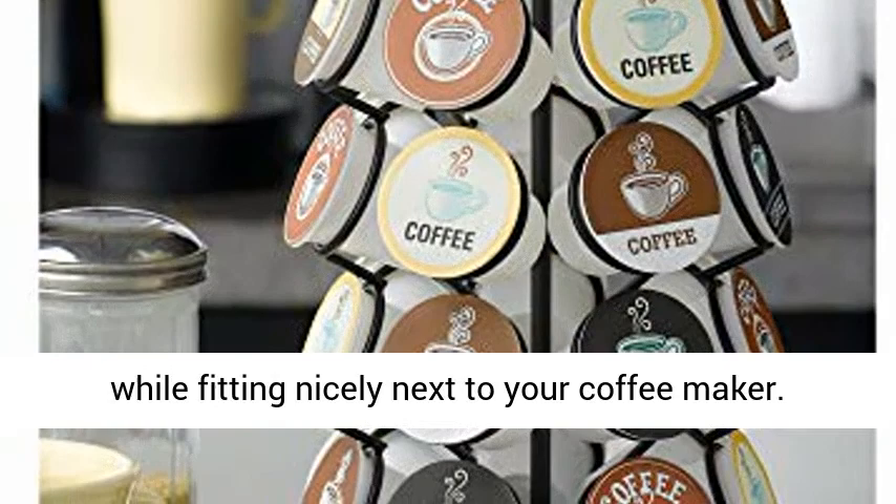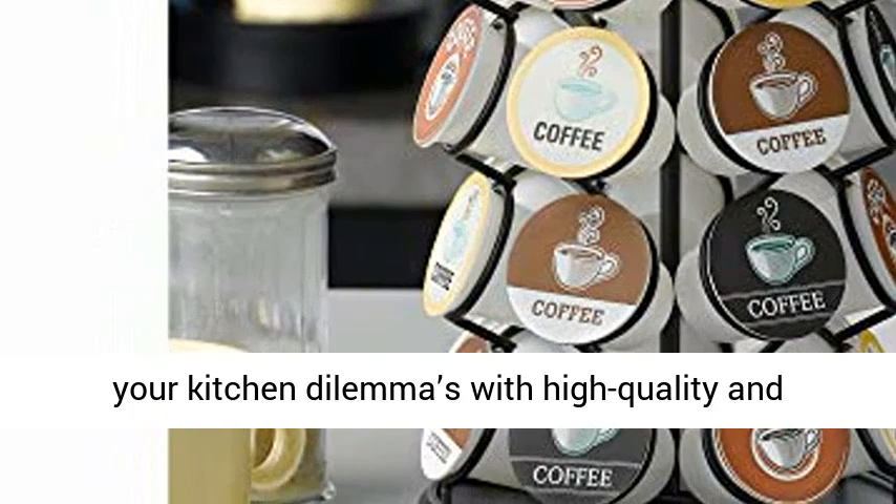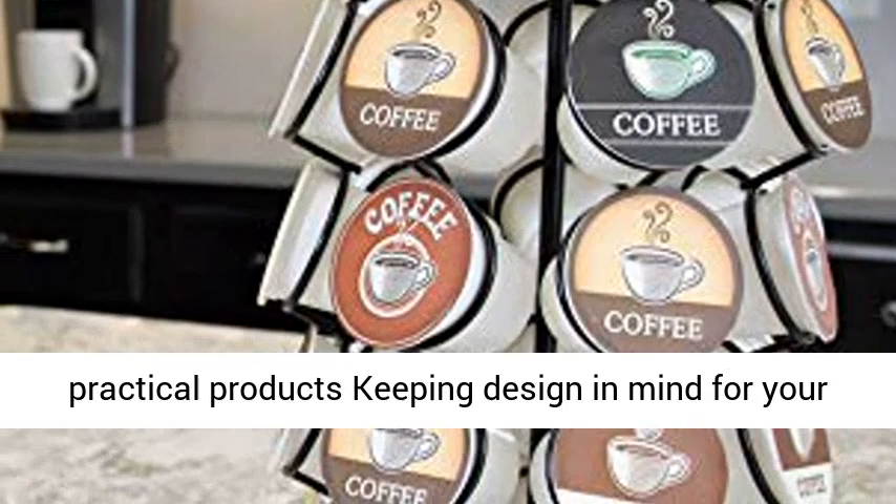Nifty Solutions will solve your kitchen dilemmas with high quality and practical products, keeping design in mind for your home. This coffee accessory is made to last, hard to break, and easy to clean.